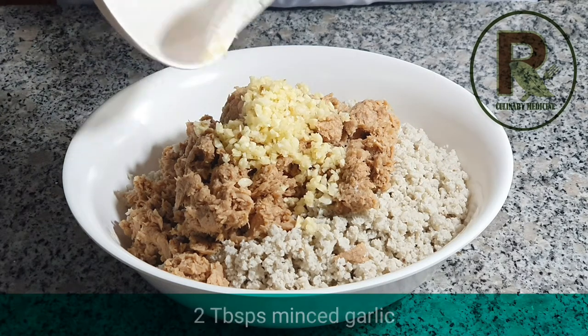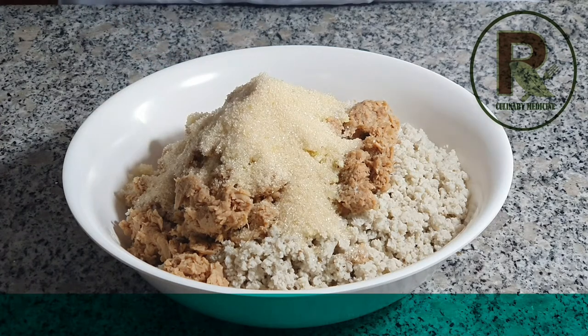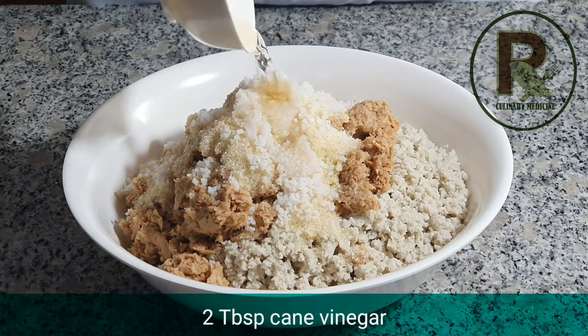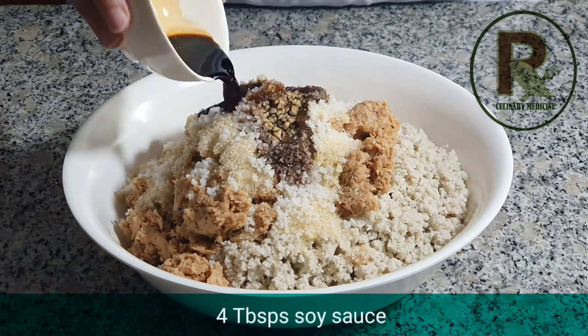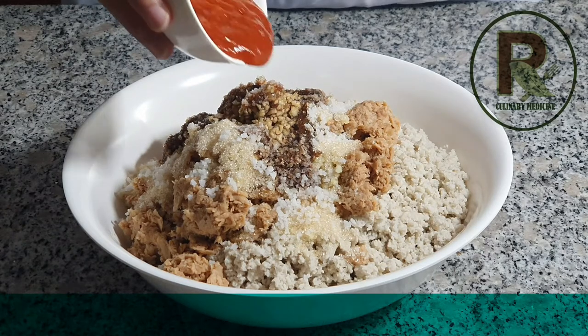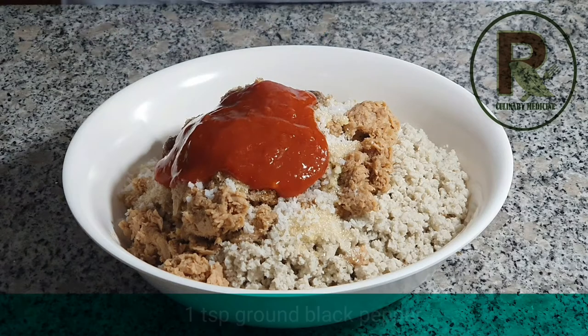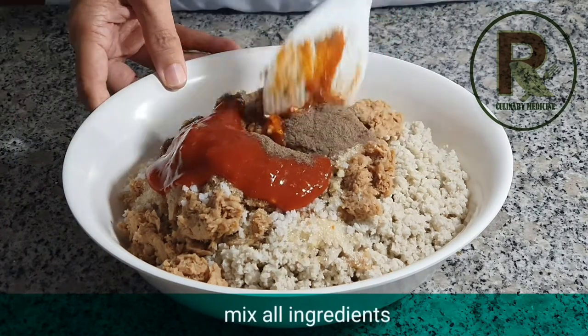And then you need 2 tablespoons of minced garlic, 2 tablespoons of cane sugar, half a tablespoon of sea salt, and 2 tablespoons of cane vinegar. And then we need about 4 tablespoons of low-salt soy sauce and 4 tablespoons of tomato sauce. Now add 1 teaspoon of ground black pepper — you can always add more if you want.